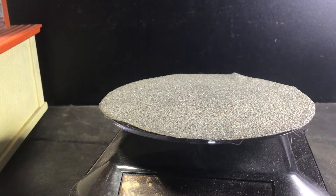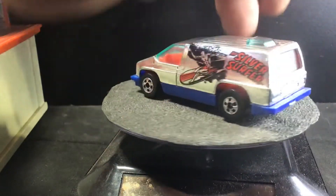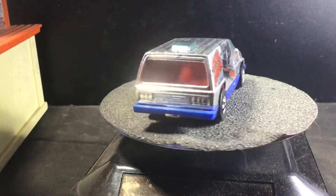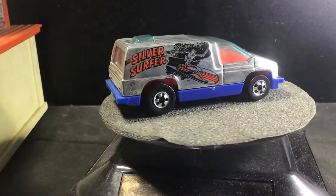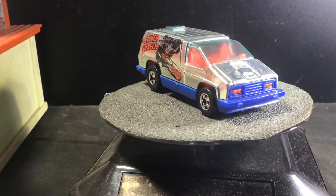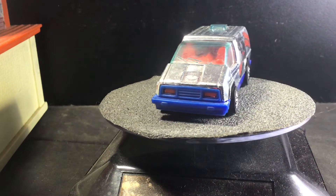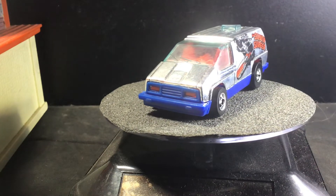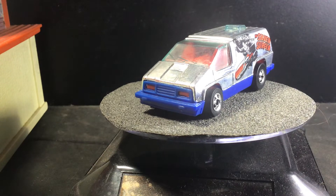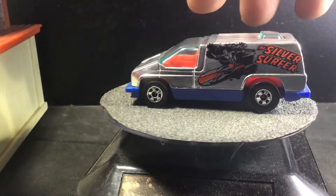This is kind of one of the first times I've pulled all of these out at one point. Here's another Inside Story casting. This one has the Silver Surfer on it. It's got red interior, as you can see, and a blue plastic base. Pretty neat little tampos on there.